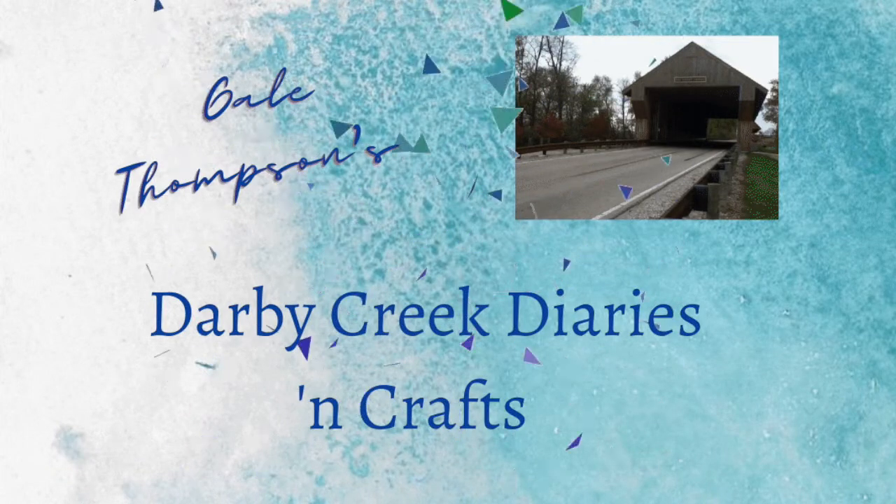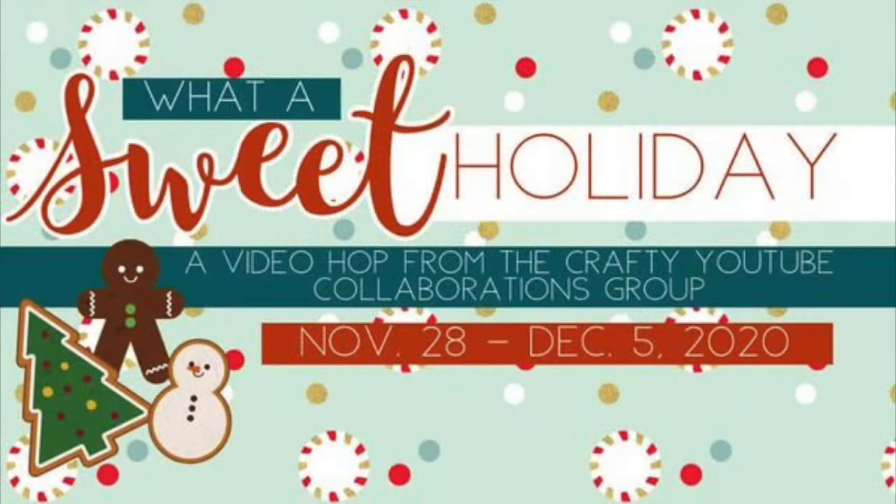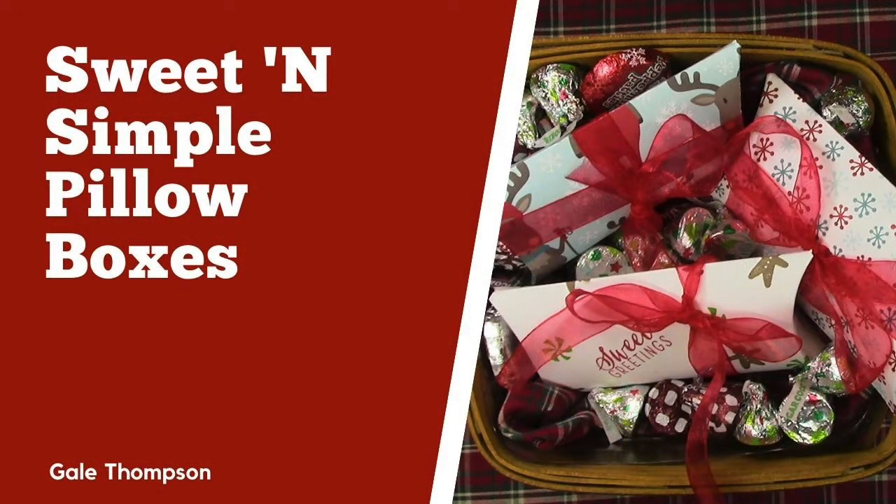Hello and welcome back to the Darby Creek Diaries. I'm Gail Thompson and I'm excited to be part of the Sweet Holiday Hop so we can get you ready for the holidays. Check the description box below for the next stop and I hope you'll consider subscribing, liking, and commenting on everybody's posts.